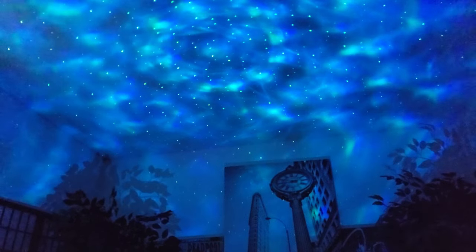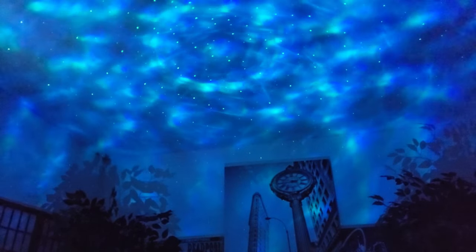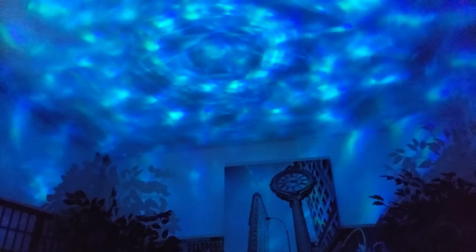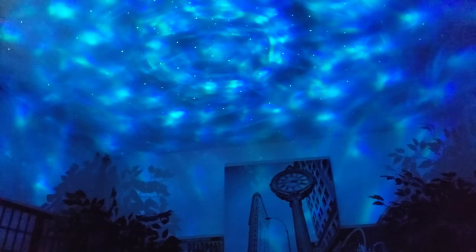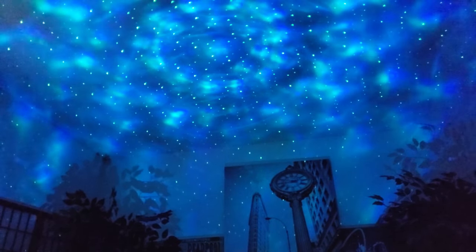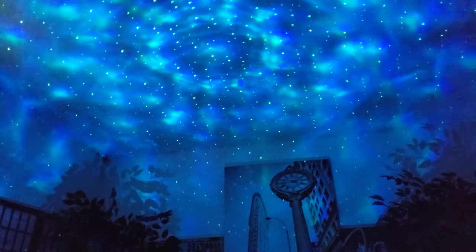That's the blue nebula cloud moving across the ceiling. You can also turn off the motion and slow it down, or toggle on and off the blue cloud to show just the stars, and turn off the stars itself.